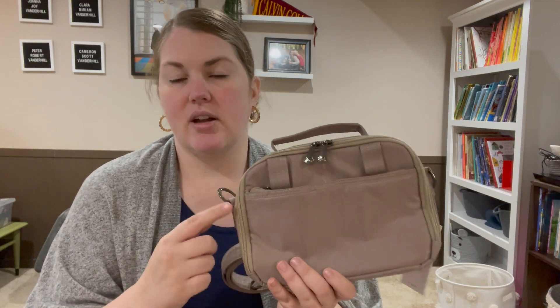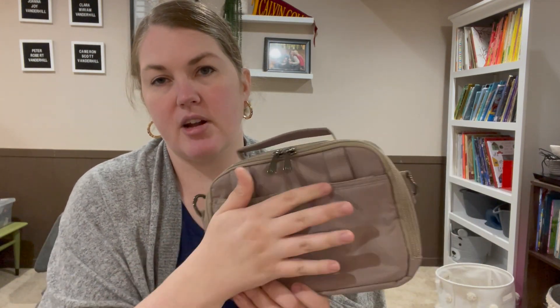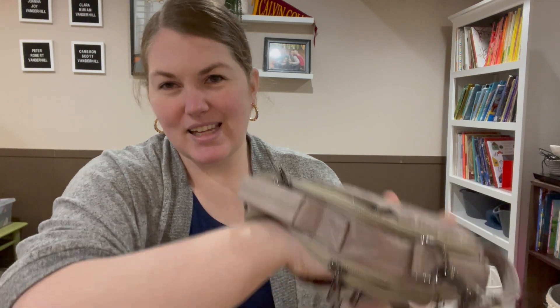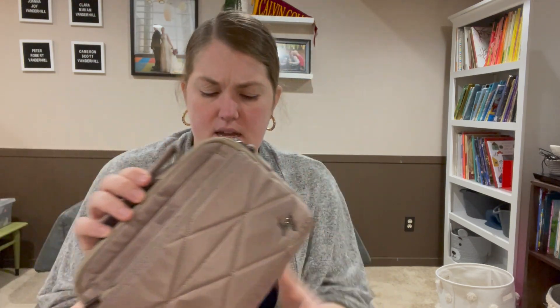On the back you do have belt loops, so you can wear this as a belt bag — it's a little bulky for a belt bag but totally functional. There is also a pocket underneath the belt loops — another very skinny pocket with not much gusset, so you can't put much in there.